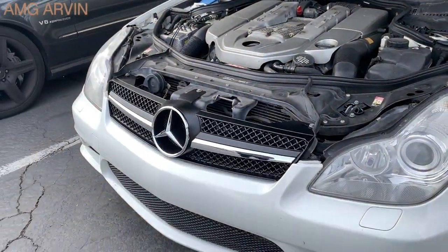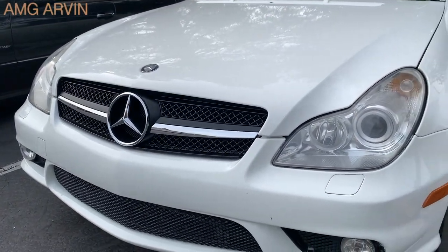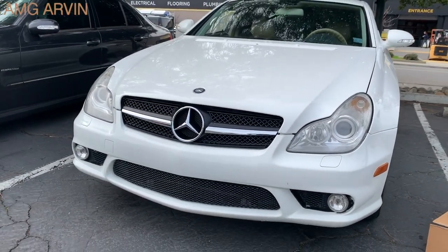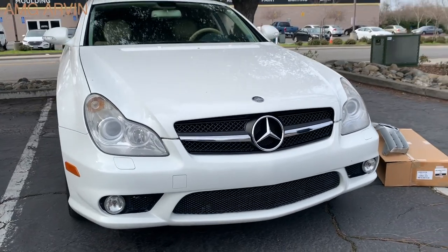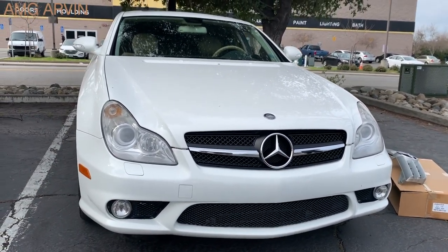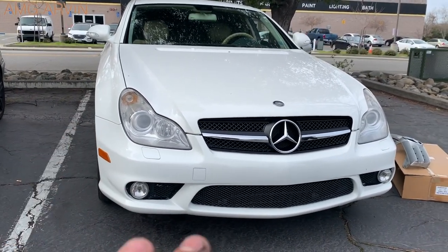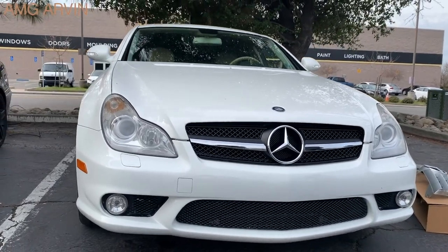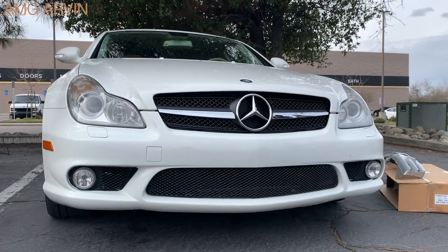There we go. Now I'm going to shut the hood. You can see it makes the car look much newer, more aggressive, and just better in general. That's how easy it is to change your front grille on the CLS W219. Mine is the CLS 55, but it's the same procedure on all CLS models. If you like this video, don't forget to hit the like and subscribe button. I'll leave a link in the description below where you can buy that front grille. Thanks guys.